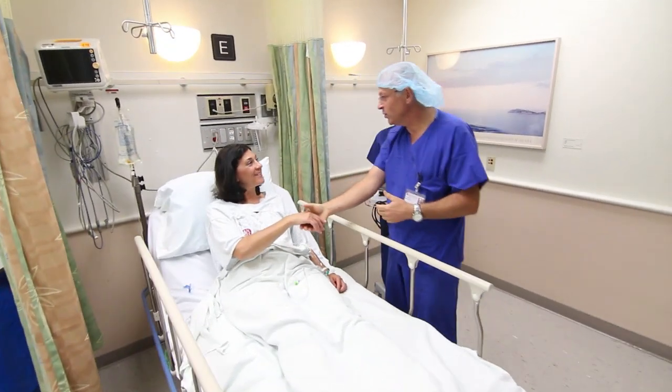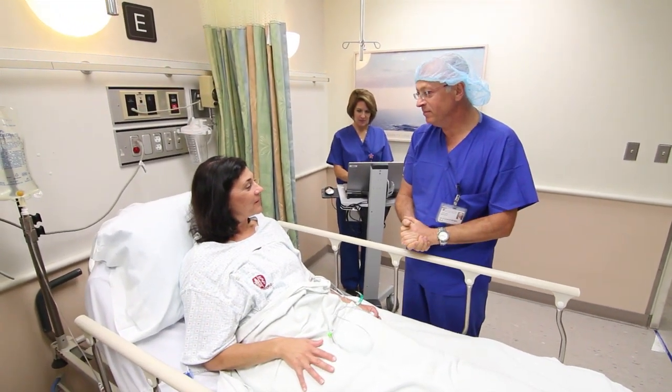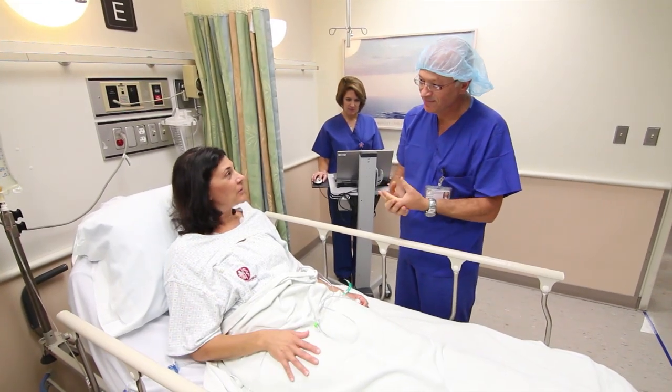Before you are taken to surgery, an intravenous line, called an IV, will be placed in your arm to provide access for medications and fluids. If your surgeon wants you to have an epidural or nerve block for pain control, these small flexible catheters or tubes will be placed. The epidural is placed in your back and the nerve block near your surgery site. You will also have a pulse oximeter that is usually attached by a sensor to your finger. This sensor monitors your pulse rate and oxygen levels.